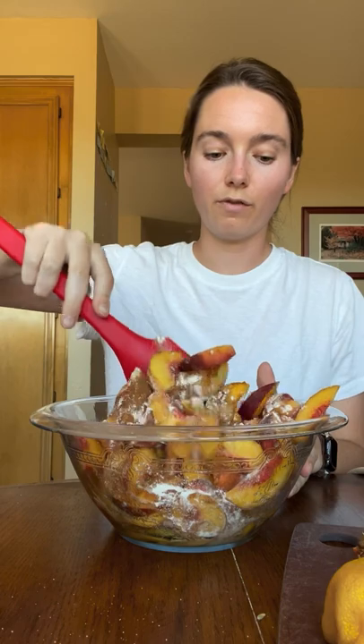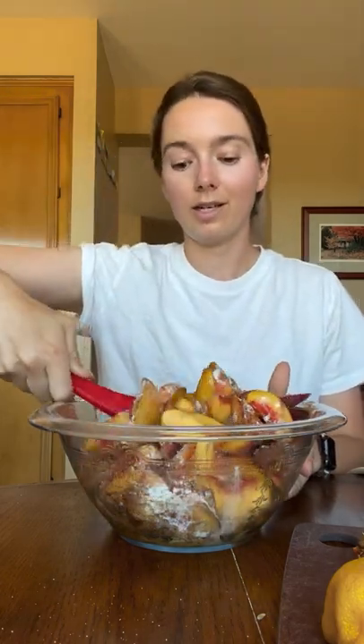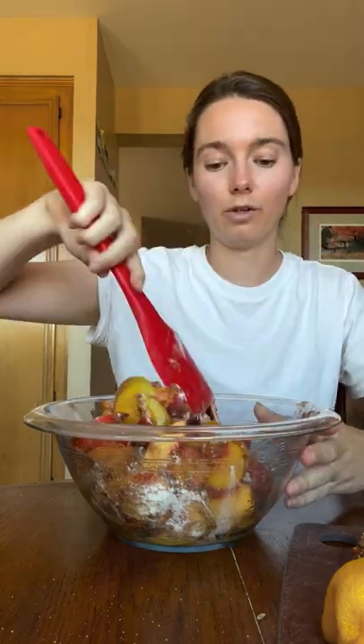I was supposed to make the crust first and then refrigerate it for at least an hour, but I just needed to commit to something small, and then I'll make the jump for the crust. So, crust next.